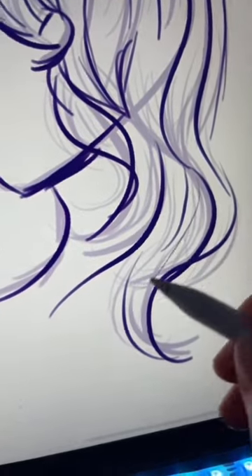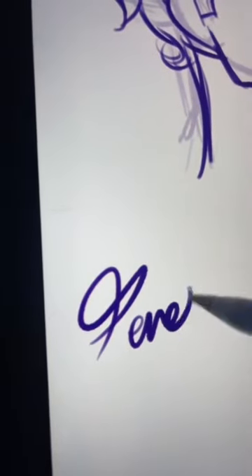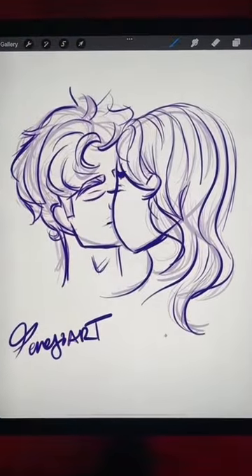Now all you have to do is add some hair, add a bit of a neck. And now you can just sign your artwork and you've successfully learnt how to draw two people kissing. There you go — so you can draw it when you break up.